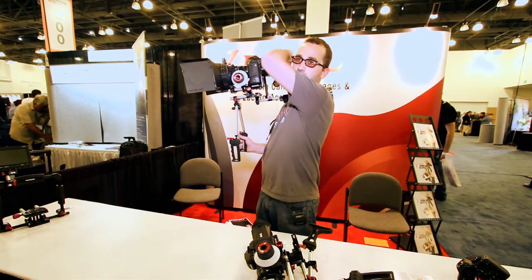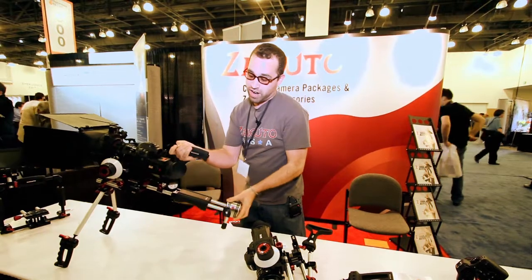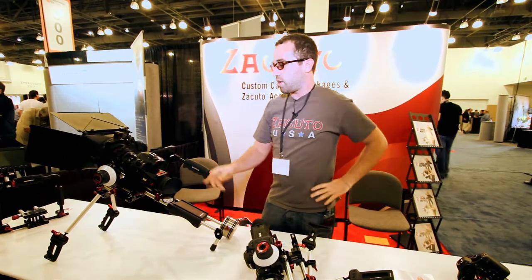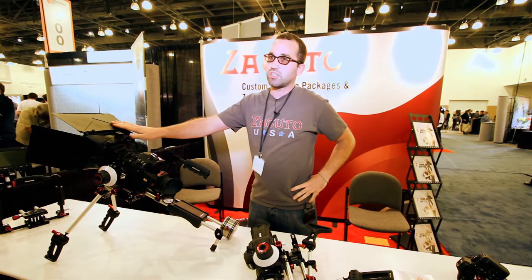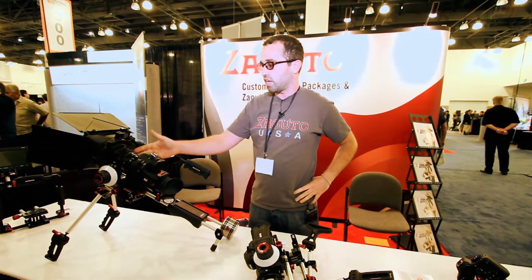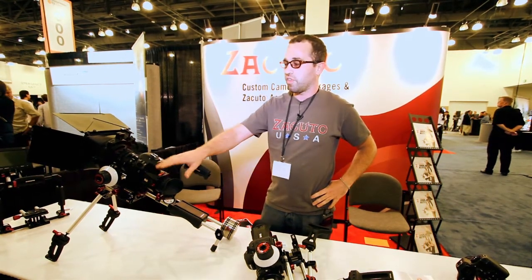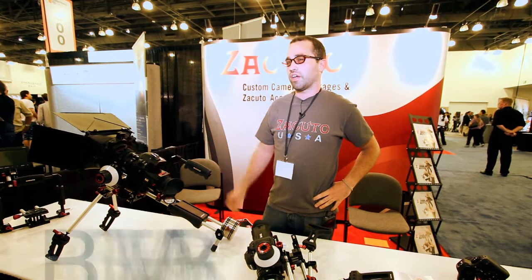So what does a package like this approximately go for? This one goes for about $4,000. It comes with everything but the matte box — the matte box is separate. It comes with our follow focus, set of gears, the grips, and everything else. Your follow focus by itself is about $1,350, so that's a lot of the price right there.